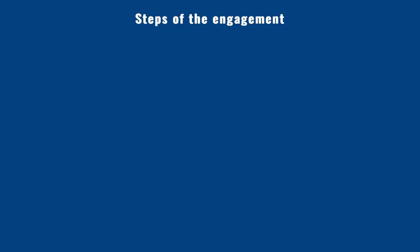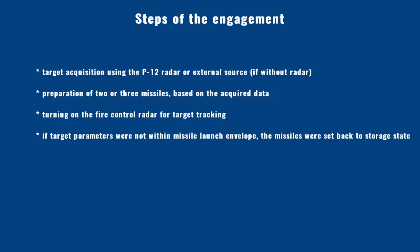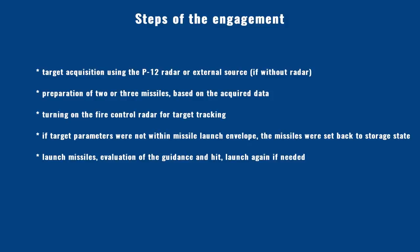A typical engagement followed these steps: target acquisition using the P-12 radar or an external source; preparation of 2 or 3 missiles; turning on the fire control radar for tracking; if target parameters were outside the launch envelope, missiles were returned to storage state; launch of missiles, evaluation of guidance and hits, with more launches if needed; and finally end of engagement and turning off the radar.